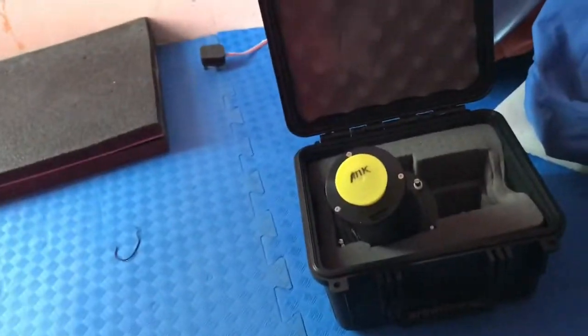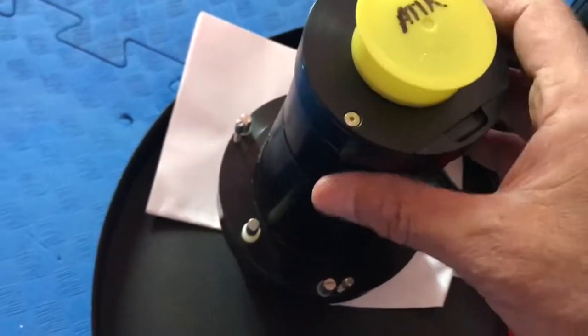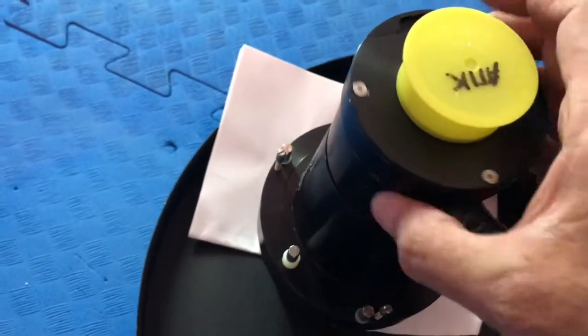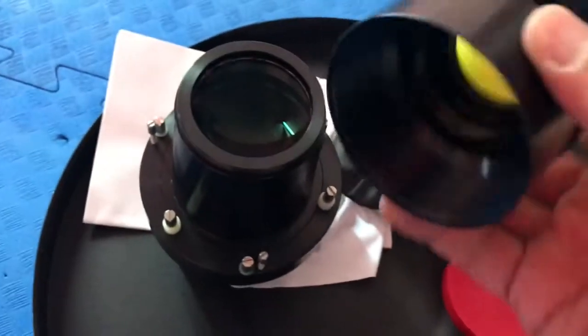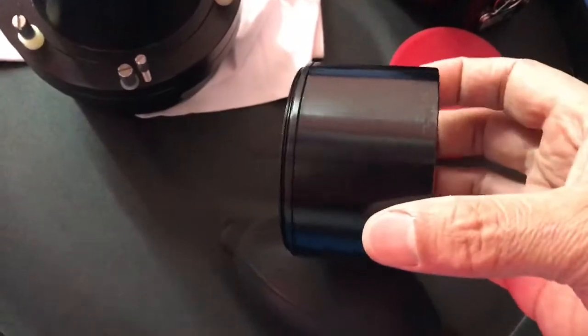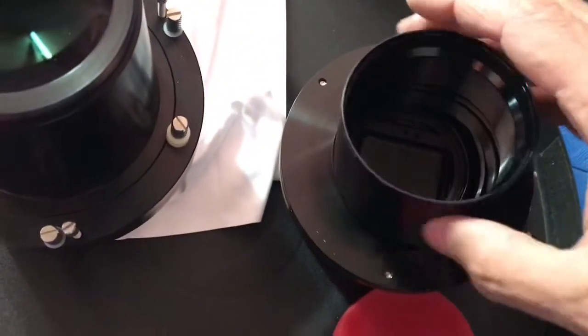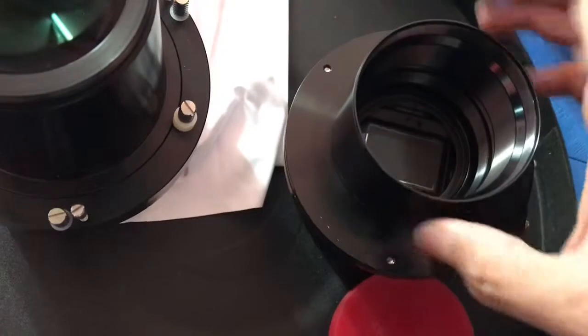I'll install this one now and come back later. I'm going to remove the Atik adapter and put the other adapter on my Starlight Express camera. It's a very good camera — it's a full frame camera.